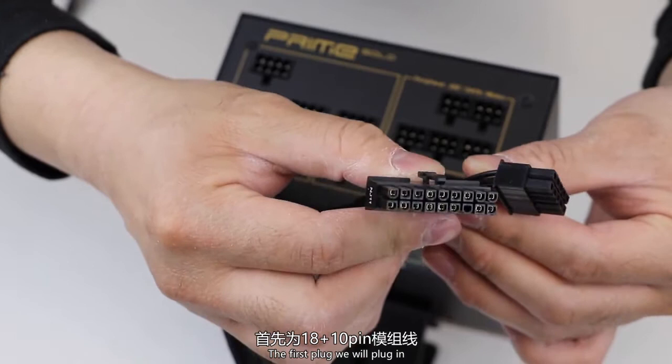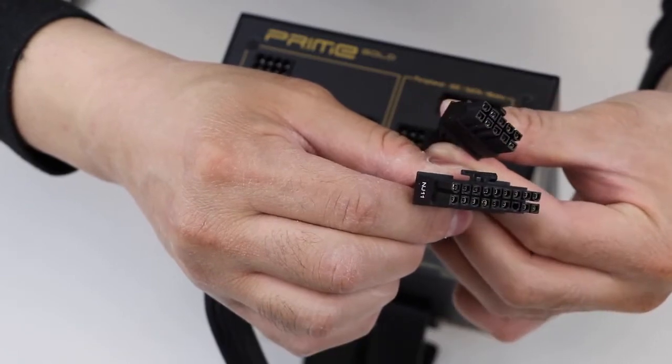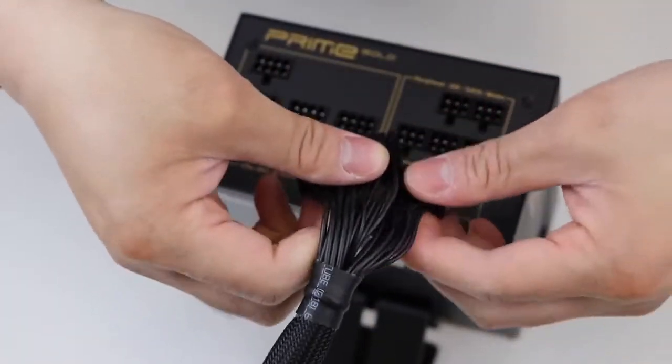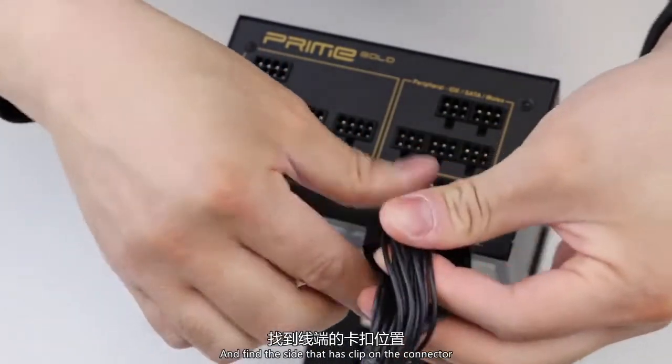The first plug we will plug in will be your main ATX 24-pin to 18 and 10-pin cable. Locate the 18 and 10-pin side of the cable and find the side that has the clip on the connector.